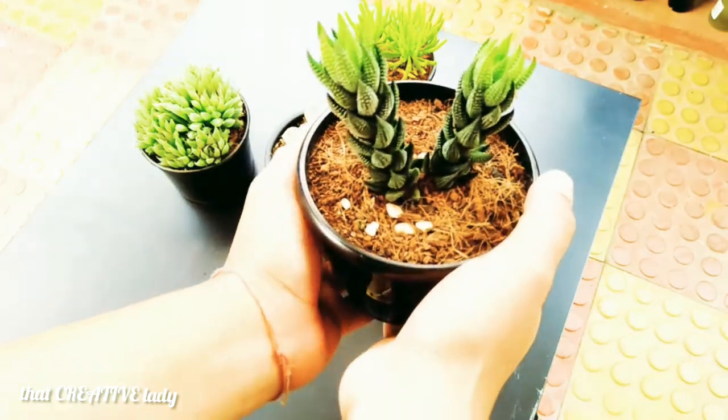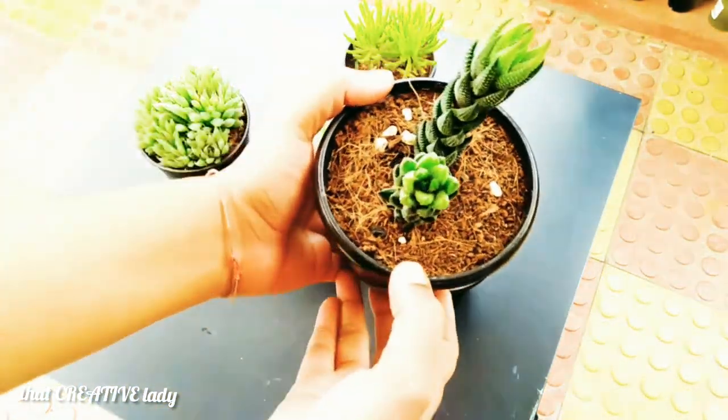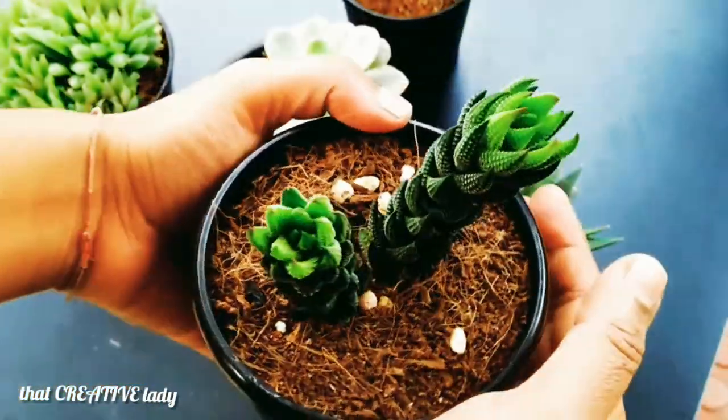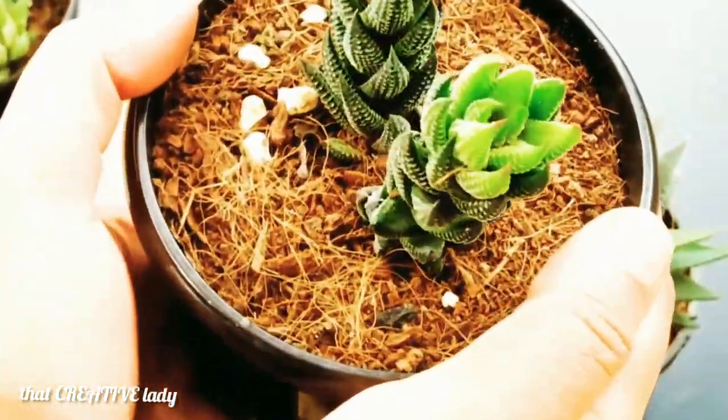Today I am showing a few of my succulents that add charm to my place. My first plant is Haworthia fasciata, also known as zebra tail plant. It is a delightful little succulent that makes a very attractive small house plant.